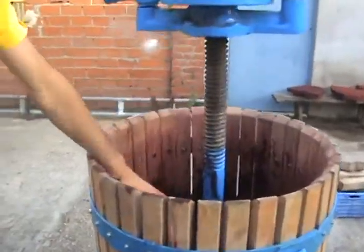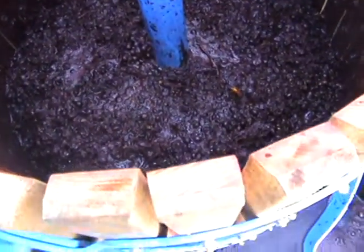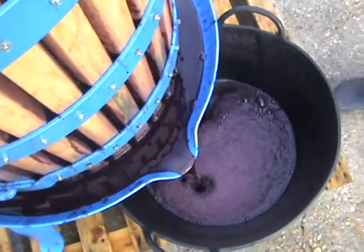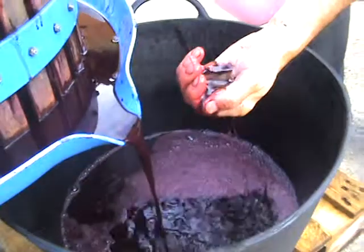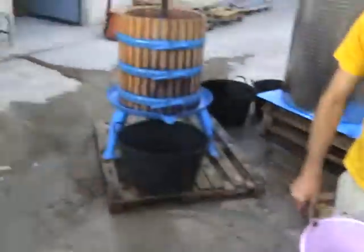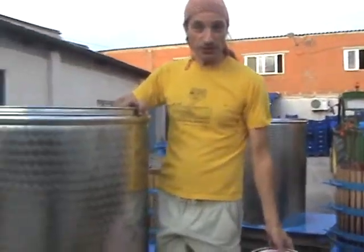So what we do here is we fill the press up, let it all drain out, and then press it down. We put all the finished wine into this other tank, and then we pour this into this tank over here. This is the finished wine, which we should get 500 liters from that.